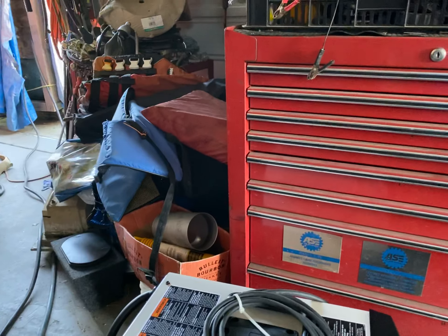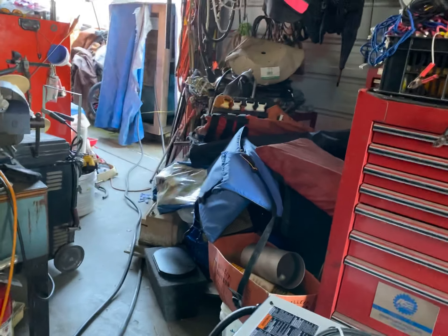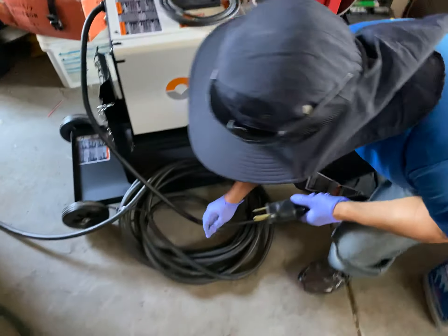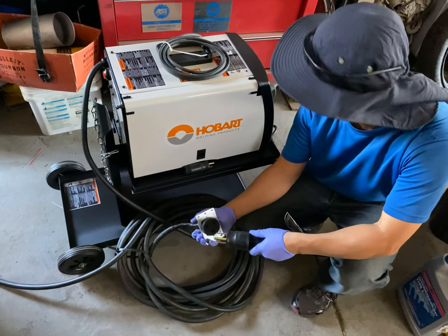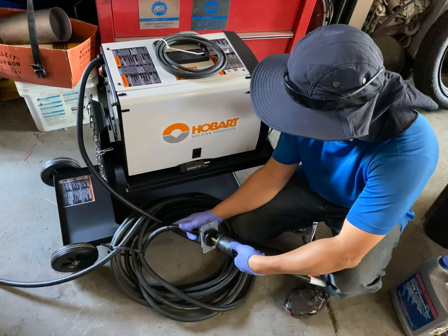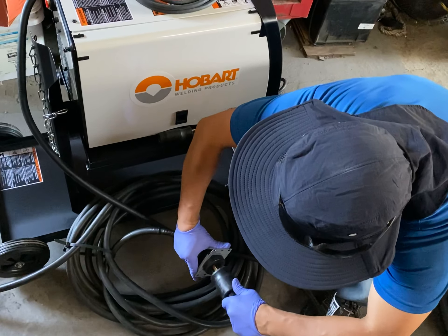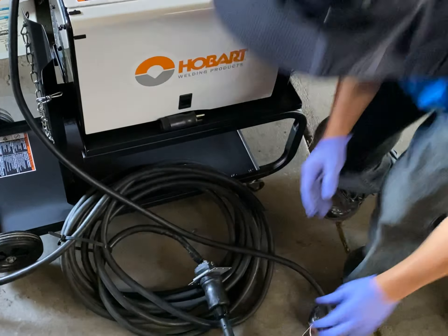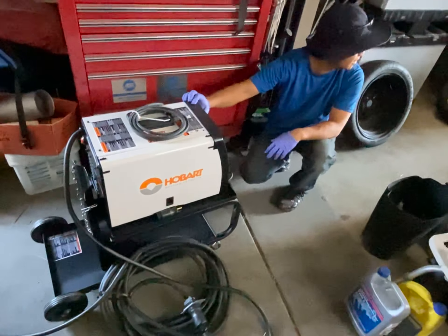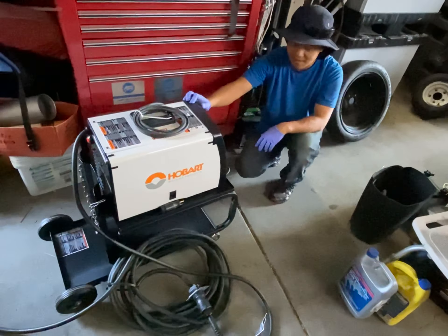It's 2020-06-16. We're going to plug the new Holbert 210 into 220 volts — let's see if it works. Hopefully it powers up. Three, two, one... it runs! We can hear it.